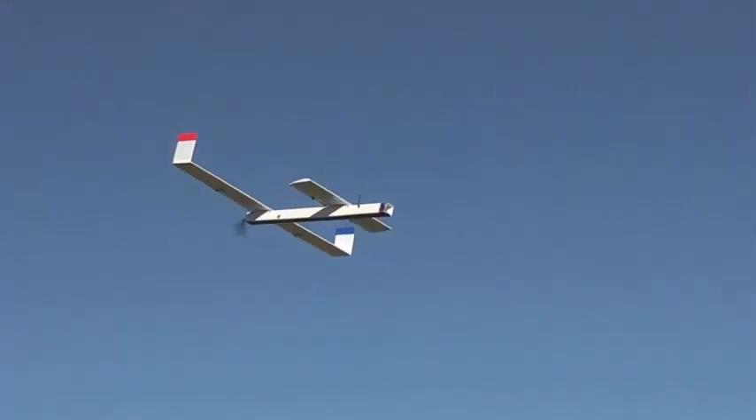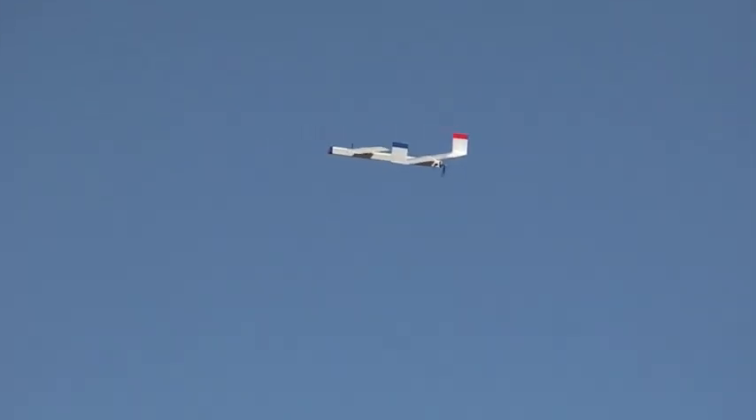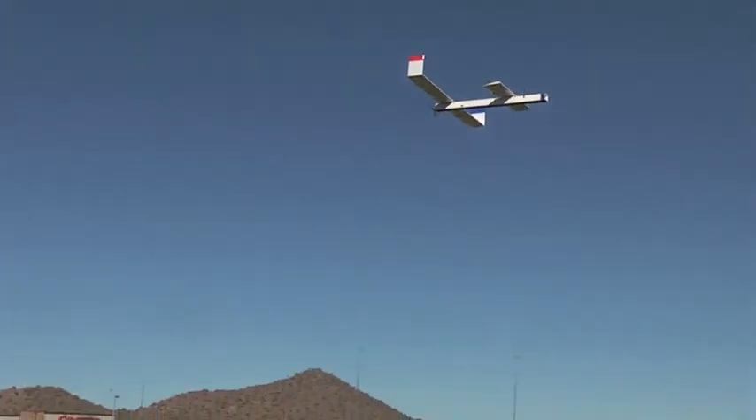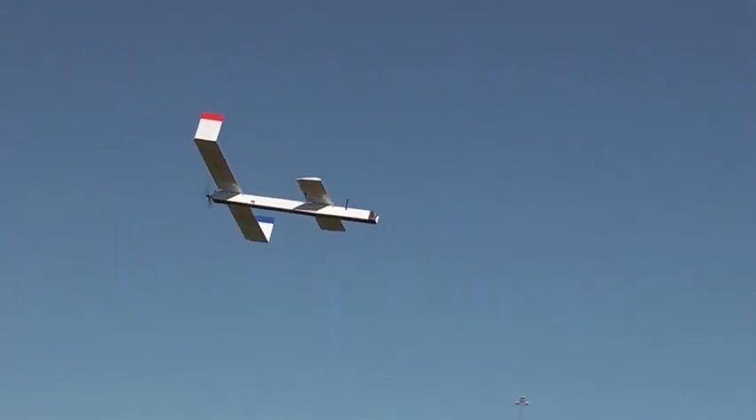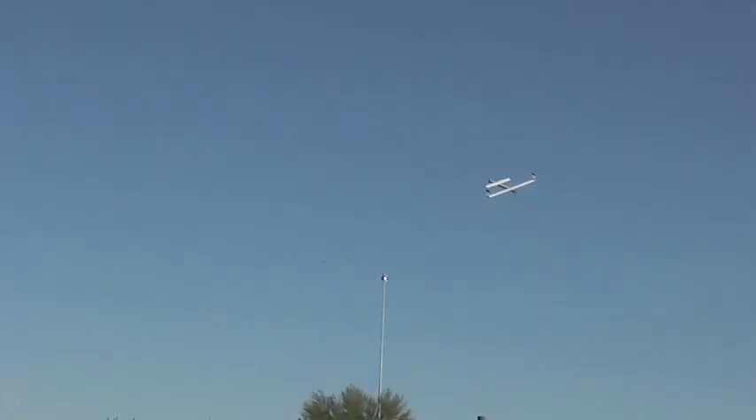This is the maiden FPV flight of my Peace Drone version 1. It is 45 inches long, 60 inch wingspan, has a 30 inch lifting canard, and weighs 1100 grams with a basic FPV setup on board. Tested payload so far is 600 grams. It uses a pusher motor — 260 watt, 70 gram — with a 10x4.5 prop. Flight time is 10 minutes on one 2200 mAh battery.